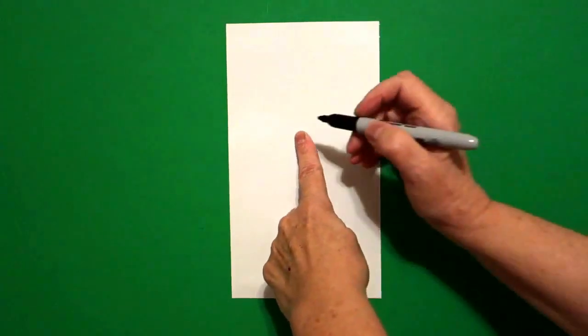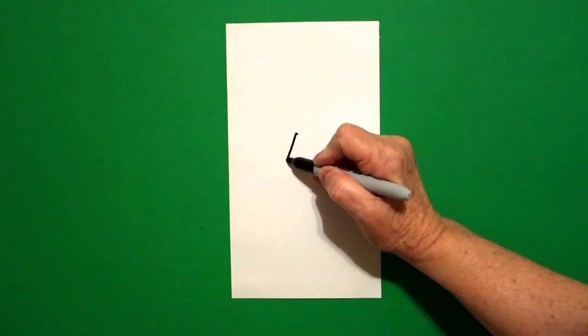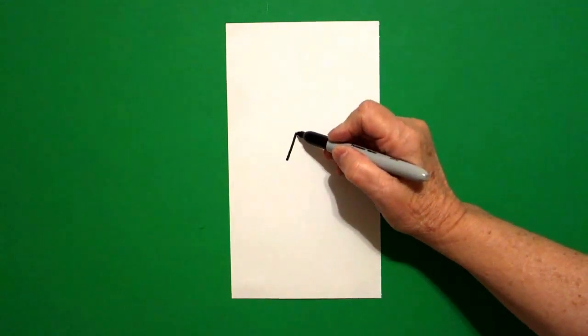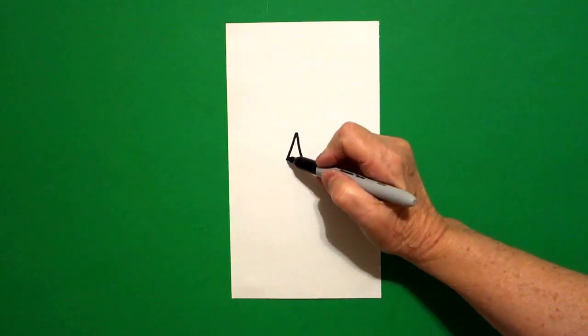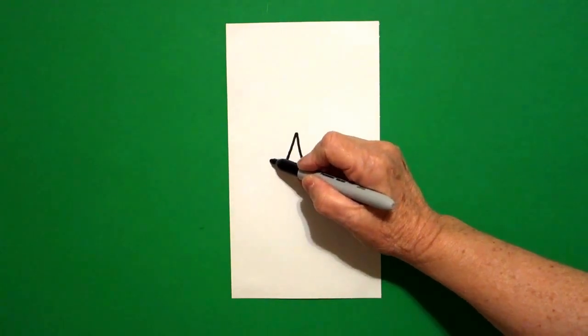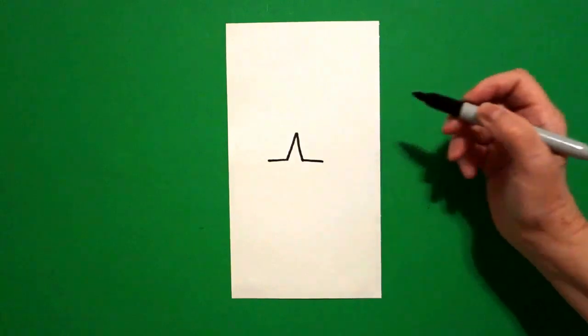I come right here in the center and I put a dot. And from that dot, I draw a straight line down on the left, come back to the dot, straight line down to the right. Come back to the left, straight line out on the left, straight line out on the right.